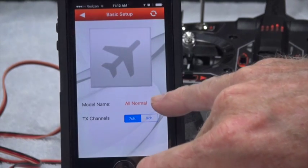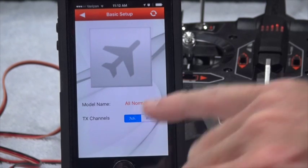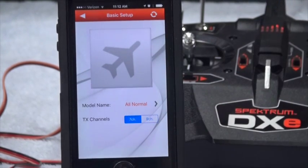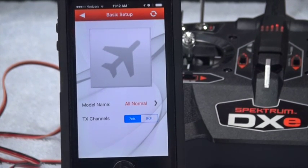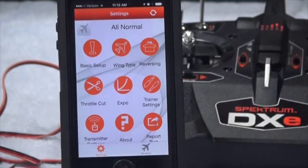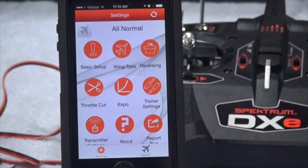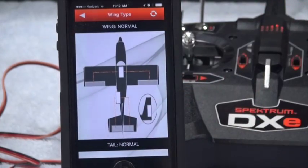The first thing is the basic setup. The basic setup allows you to set the name of the model and either 7 or 9 channels. Apparently this thing can control 7 channels — I think it doesn't control all 9 because it doesn't have enough switches for that, but it can probably see 9 channels.